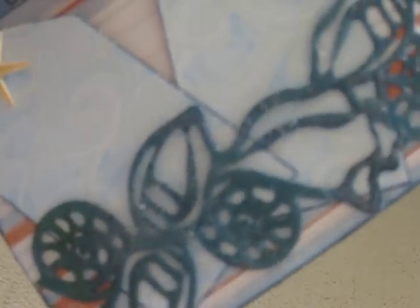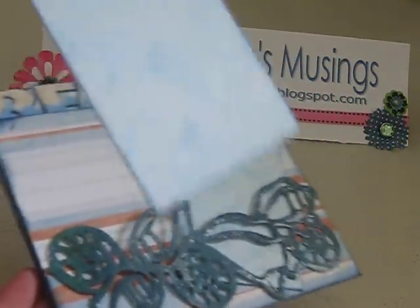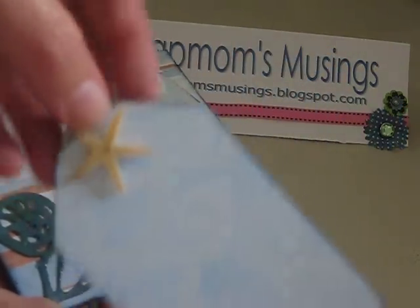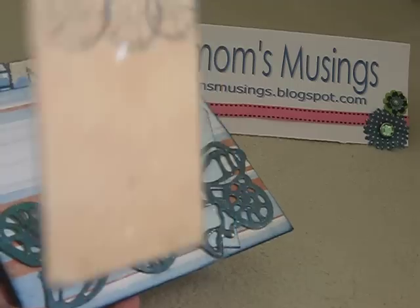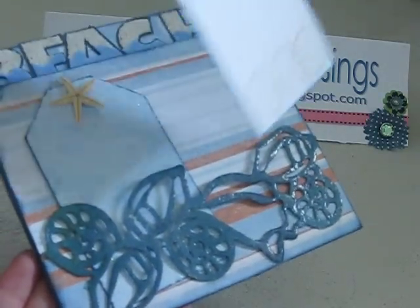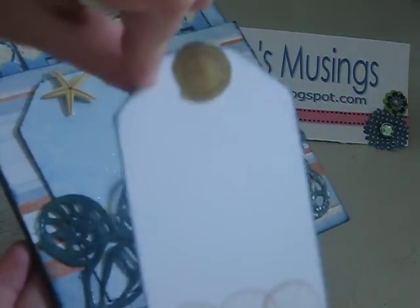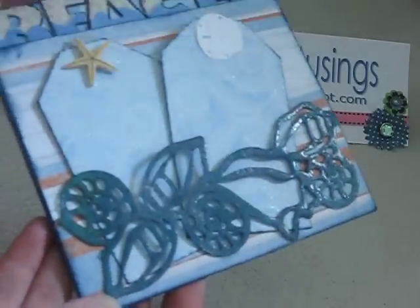I don't know if you can see the shine or anything, but it's embossed. And these are two tags — it's a starfish. It's kind of simple enough. I didn't go all out on the tags because I don't know what she might be using them for. So that's that.